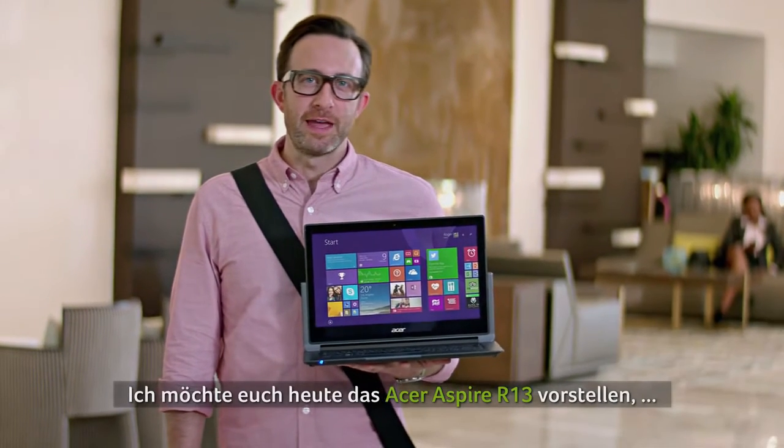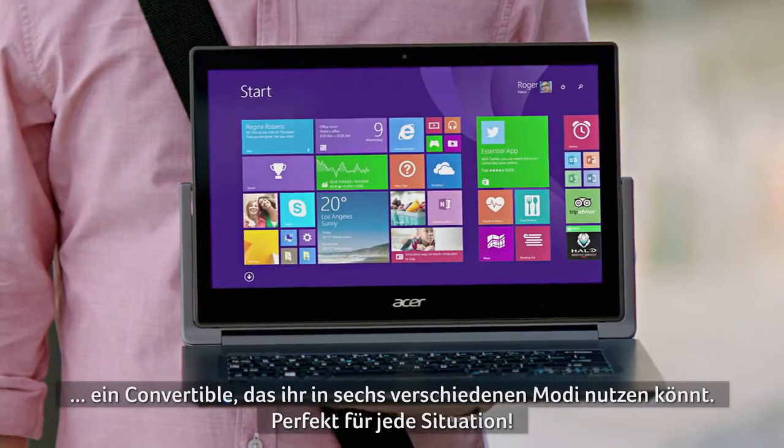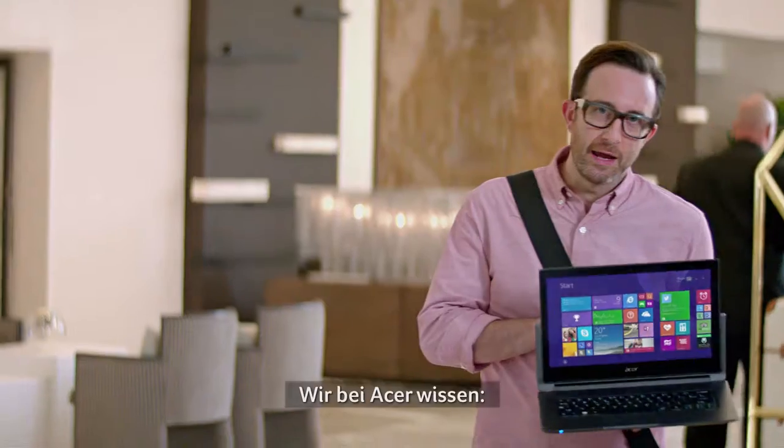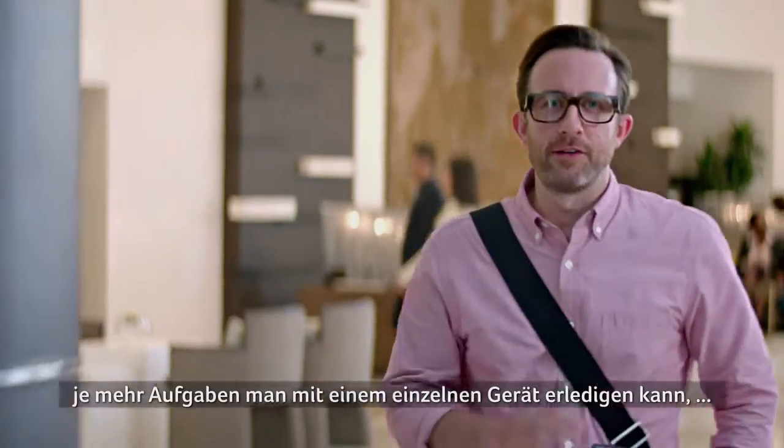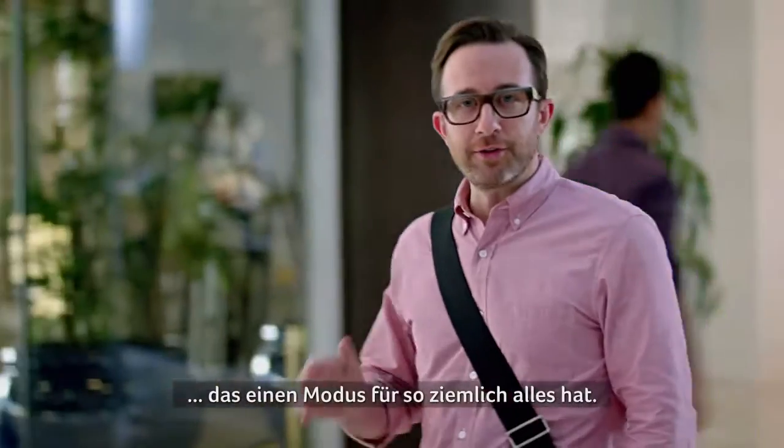Hi there. I'm here to talk to you about the Acer Aspire R13, the six-mode convertible laptop that's perfect in any situation. At Acer, we know the more work you can get done with one device, the better. That's why we made the R13 — it's got a mode for just about anything.